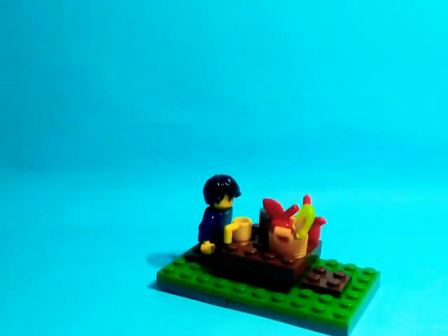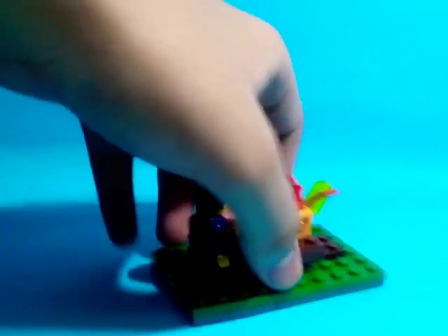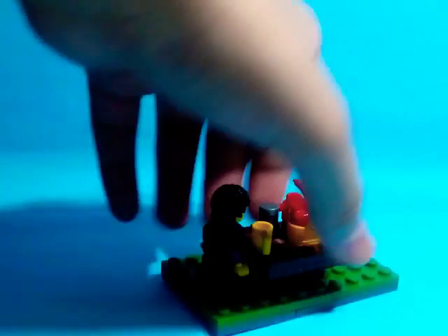Hello! It's Marvin's Lego here and today it's a Lego Picnic MOC. You're going to the park, you're going to have a picnic.